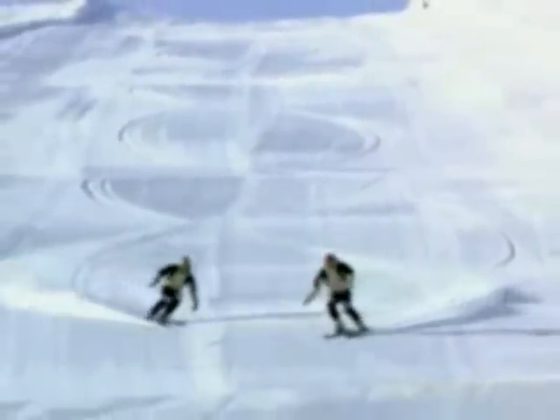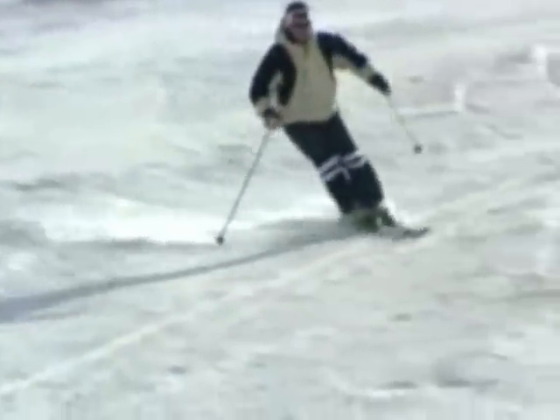The up and down movements help obtain a rounder turn. Move upwards when you start your turn, and lower your body to apply more weight onto your ski to complete the turn. Notice how the skier continues to apply pressure throughout the turn.